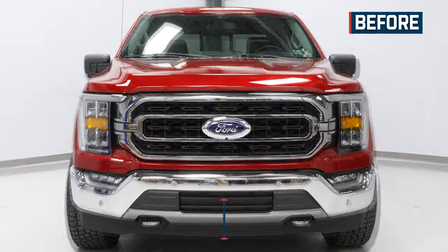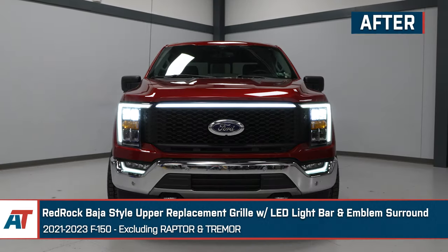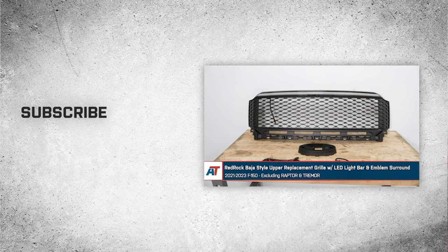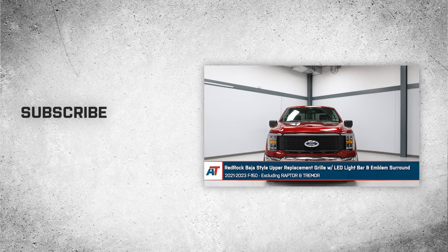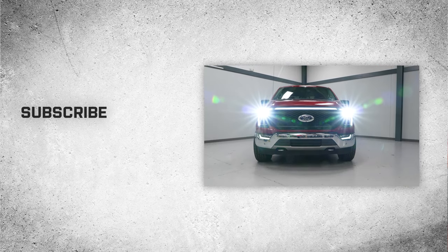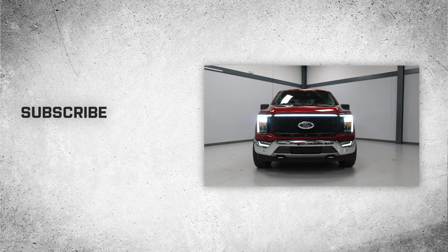That'll wrap up this review and install of the Red Rock Baja-style upper replacement grille with LED light bar and emblem surround for your 2021 and newer F-150, excluding Raptor and Tremor. Thank you for watching, and for all things F-150, keep it right here at americantrucks.com.